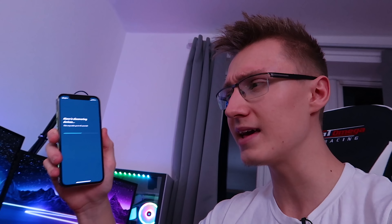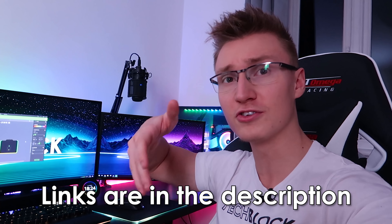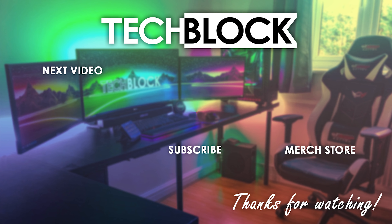There is one more thing I want to find out before ending this video, and that is whether the Hue Play light bars work with Amazon Echo. I'm trying to discover the devices, but no devices have been found. Trying once more to discover devices — I feel like the Alexa app is kind of broken. No new devices found — I guess they don't work with Amazon Echo, or my app is broken in some way. I don't know what's going on. But apart from that, thank you all for watching. Everything featured in today's video is going to be linked down below in the description as always, and I hope to see you in the next video soon.